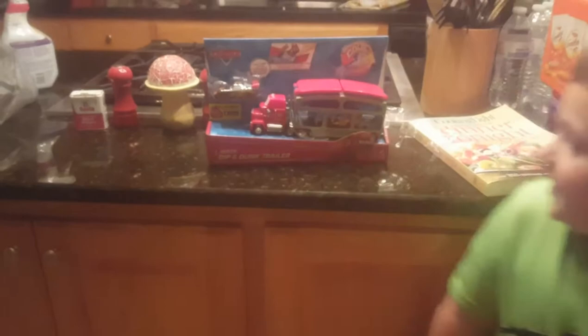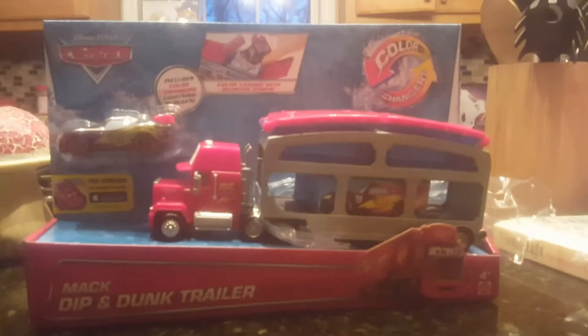Welcome to Trenton's Toy Car. What do you have? I got Disney Cars Mac Dip and Dunk Trailer, and it comes with the Lightning McQueen color changers. Let's go and open it.